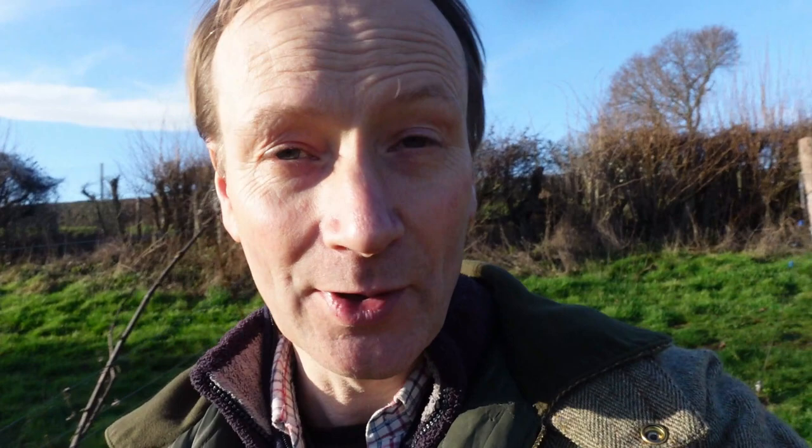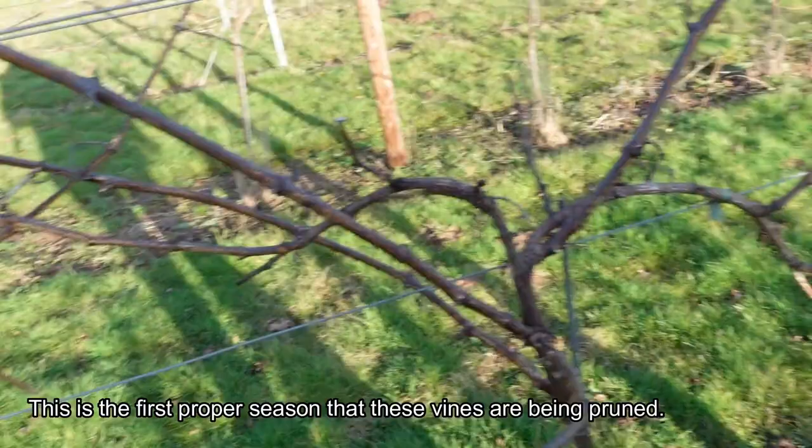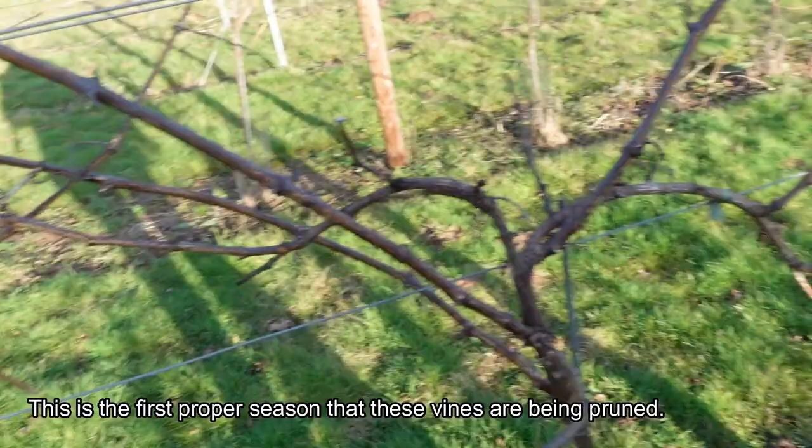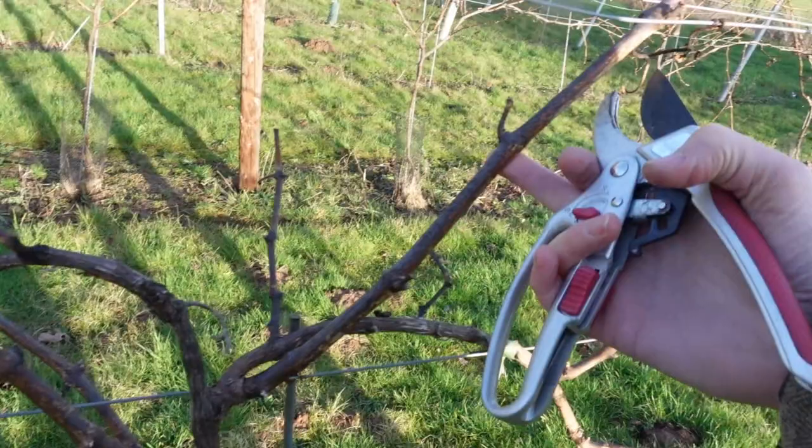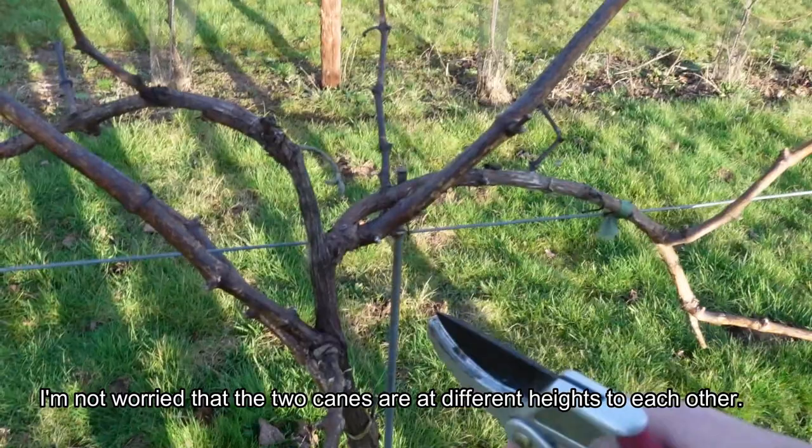I'll do another one so you can see another example, and then I'll find a few vines that are a little harder to deal with, because they are only three-year-old vines and they don't always conform to the shape you want straight away. Here's another vine that at the moment looks a bit of a mess because it's got canes going all over the place. First of all decide which ones you think are going to look good — this one here looks super, it's nice and thick, going off in the right direction. This one here looks pretty good as well, so I think I'm going to choose these two.